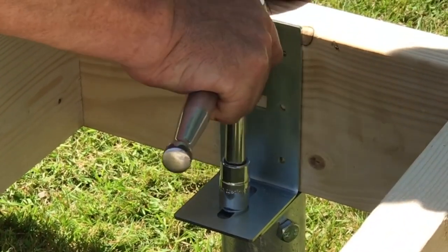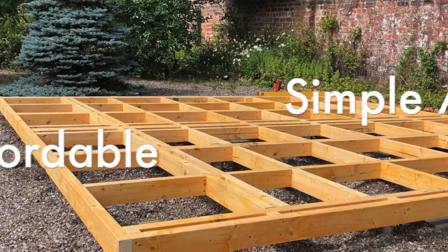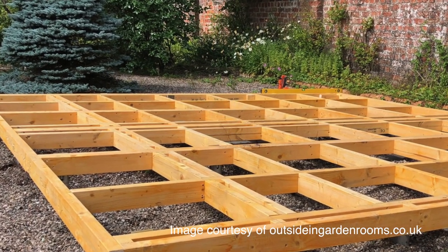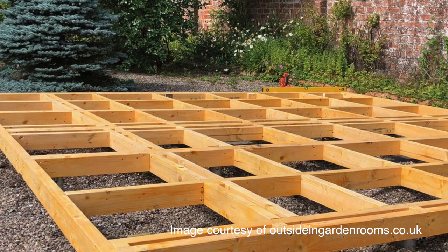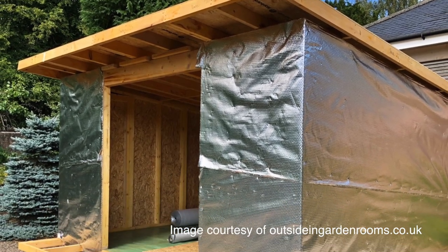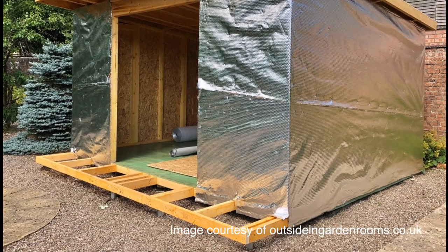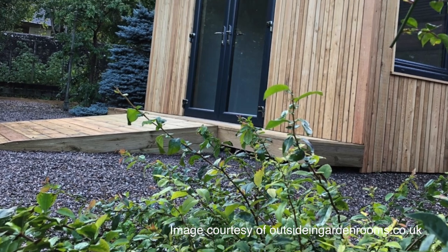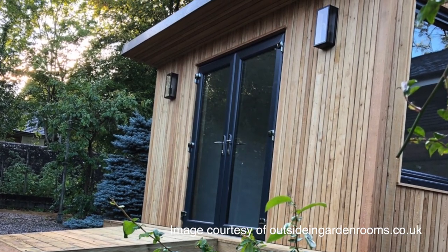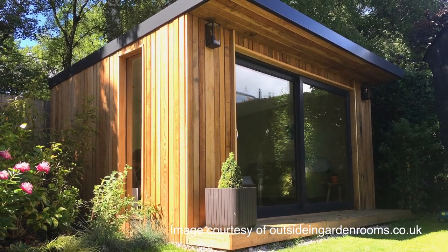Our ground screws mean no digging foundations, therefore no concrete. Rapid installation and removal. Temporary or permanent use. Immediately loadable. Saving money compared to conventional foundation methods. Environmental and ecological benefits. Low impact on the surrounding area and local wildlife. No interference with natural water courses. Beneficial in areas of tree root preservation. No spoils to remove or landfill waste. They're fully reusable.